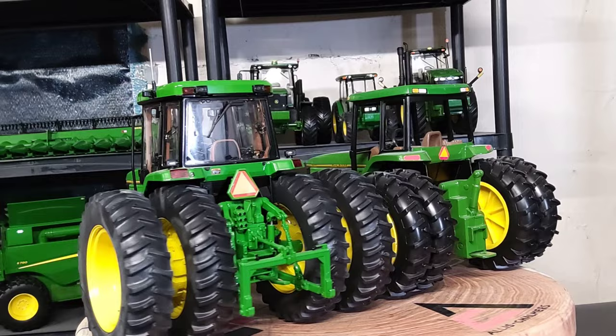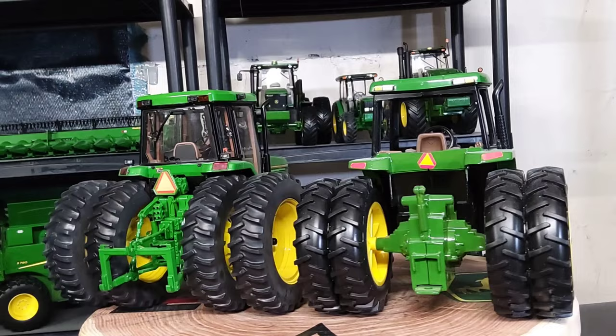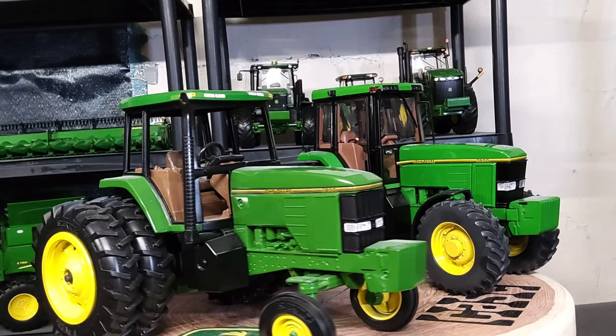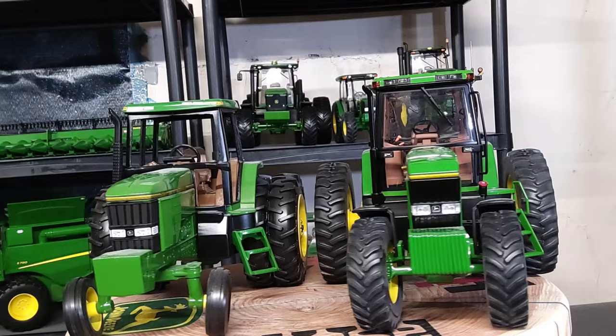This collector's edition here is probably going to get some customization from me — I'll for sure space the rear duals and probably change the front wheels out possibly. More than likely I'll put some bigger, nicer front wheels on it.